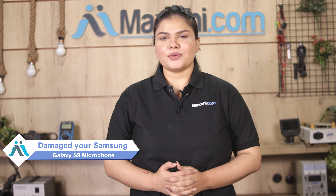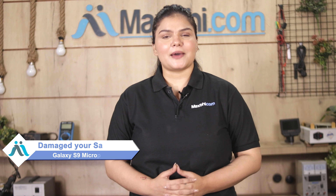Hi friends, this is Lucky from MaxP.com. If the microphone is damaged on your Samsung Galaxy S9, what is it costing your smartphone?